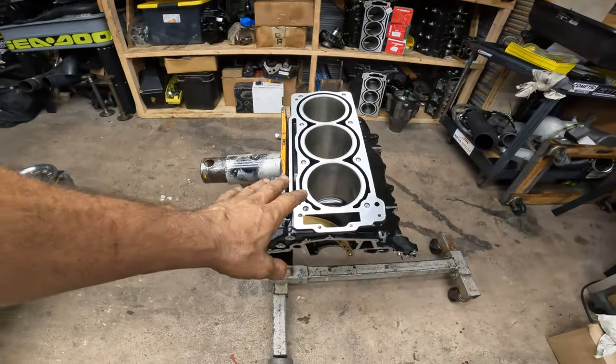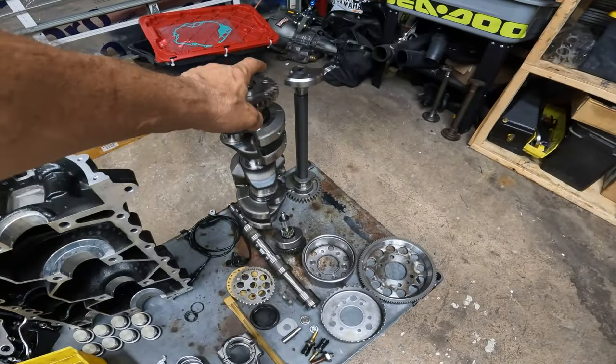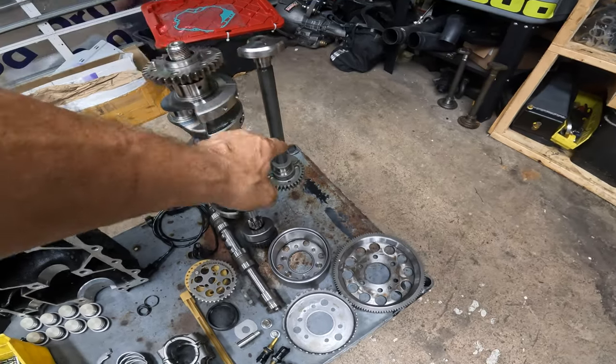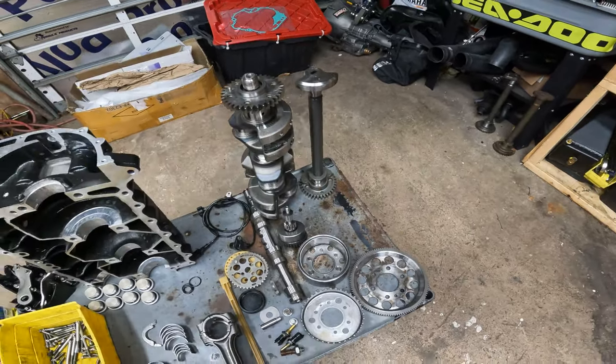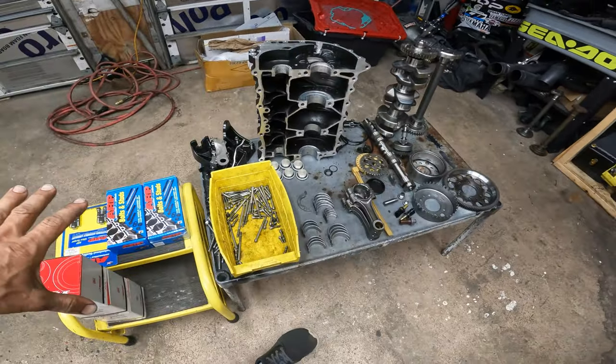So this motor, it's from a 22 RX-T triple black that I did a video on. You guys go back on the channel and check that video out. It blew up. The rod bolts in one of the rods came apart. They failed and the rod destroyed the motor — grenaded the motor. So we had to get another block, another crank, and another column balancer because the column balancer got damaged in the middle. I was not going to take my chances with that, but everything else is the same.